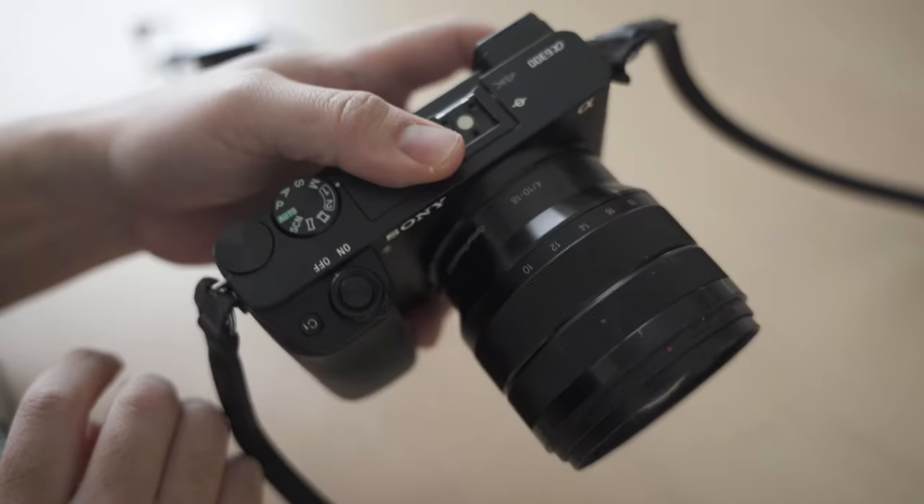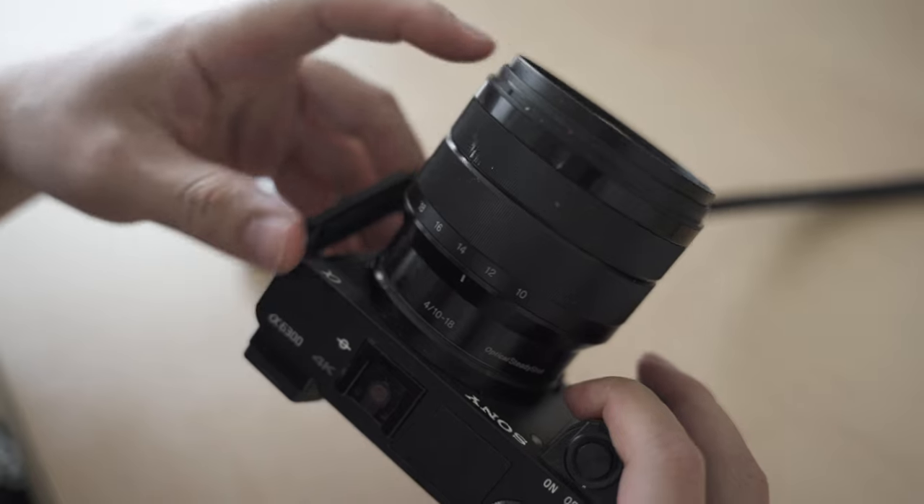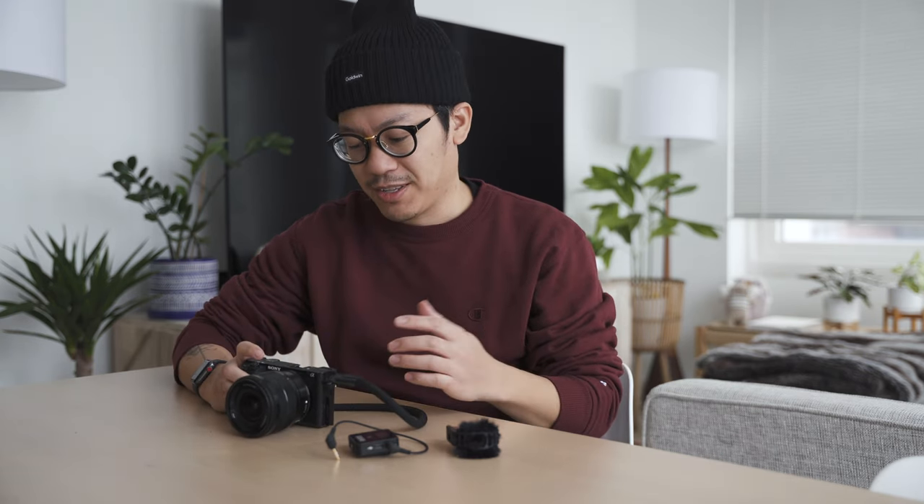Let me take you through a quick walkthrough of this setup — it's very simple. The camera I'm using is my Sony a6300, which I think is one of the smaller but nicer cameras that does 4K and slow-mo. On that I have the Sony 10 to 18 OSS lens, which is a nice wide lens and also very small in comparison to the Sigma. I also have the G Master lenses which are very big for a wide angle, but this is a very nice small compact setup in terms of the lens and the camera body.